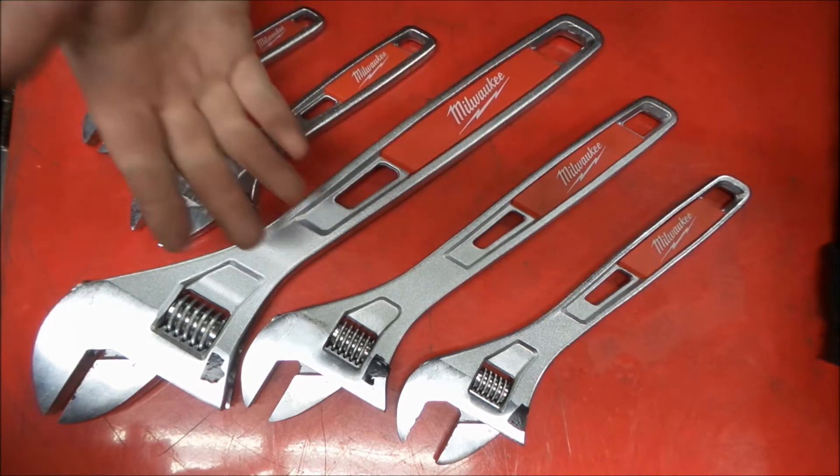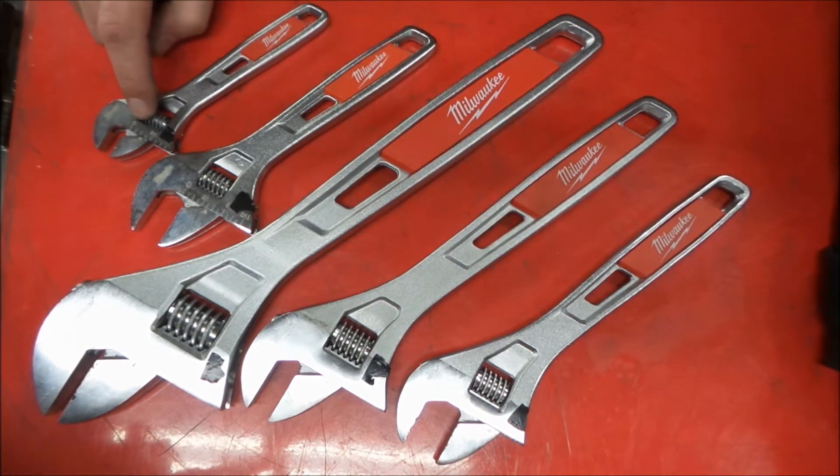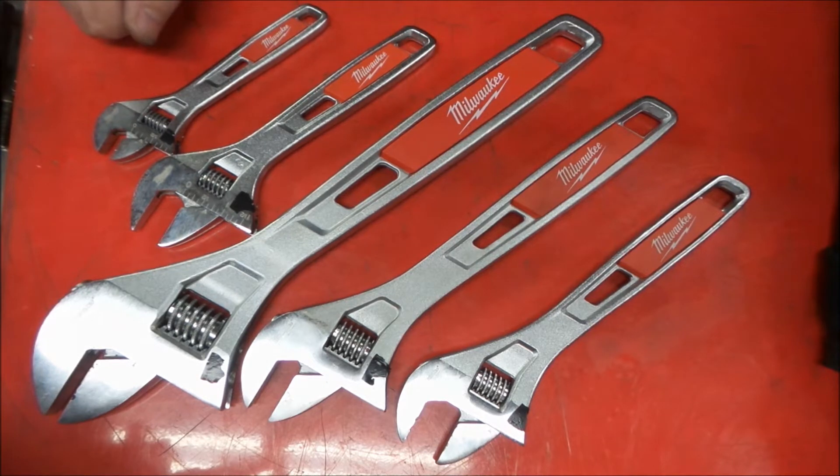The 15-inch has a nice feel — it's handy to have one when you need one for the extra leverage. They go down to 6 inches. And that's pretty much it about these.